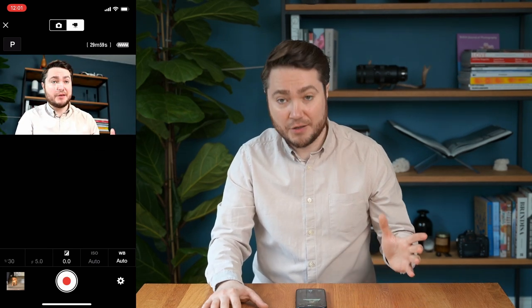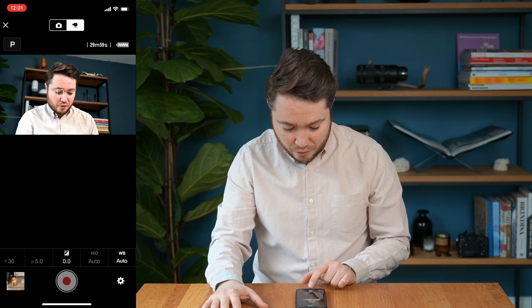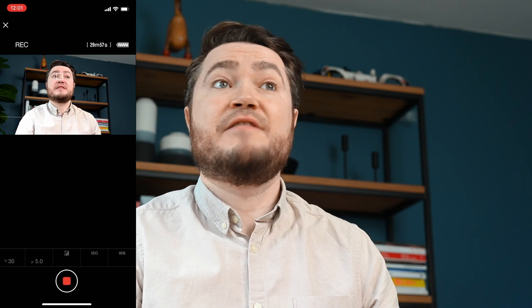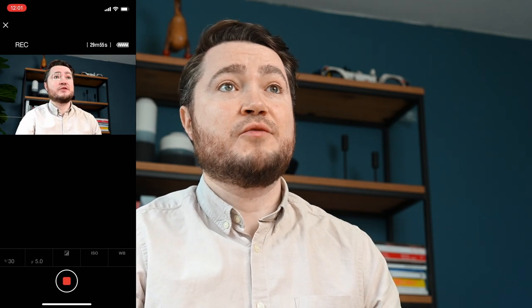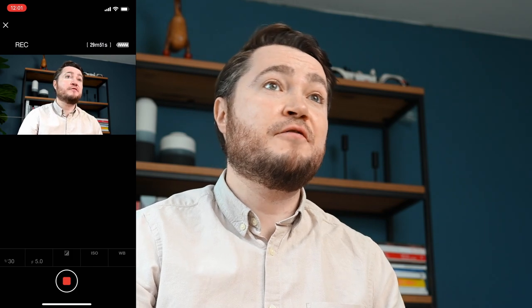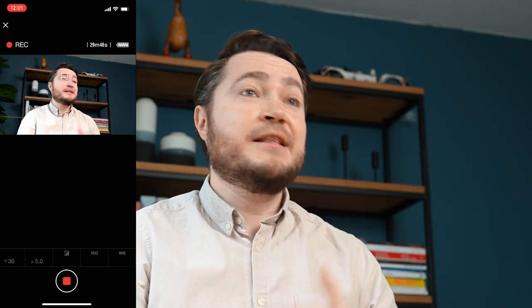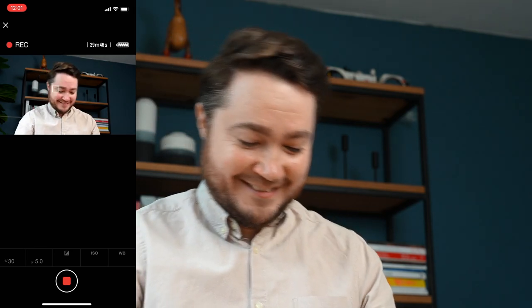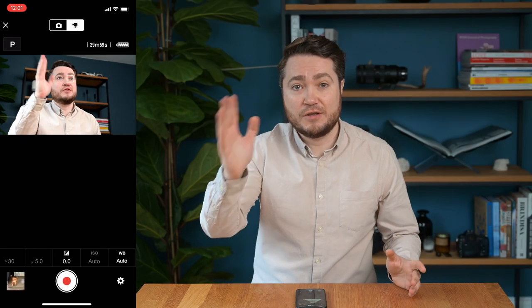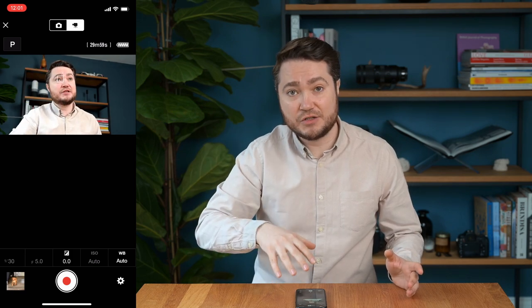Click on that and all you have to do now is click record to record yourself. And now you're recording yourself live. Hello and welcome to Grace of Westminster — I'm just going to click stop on that and it will save the video to the memory card of your camera, not to your phone.